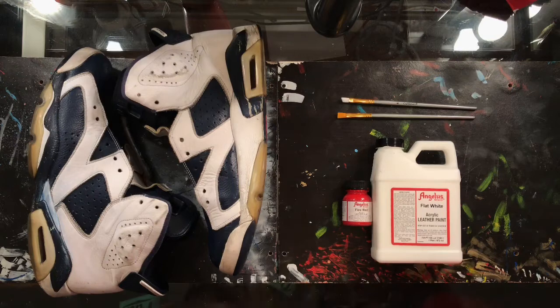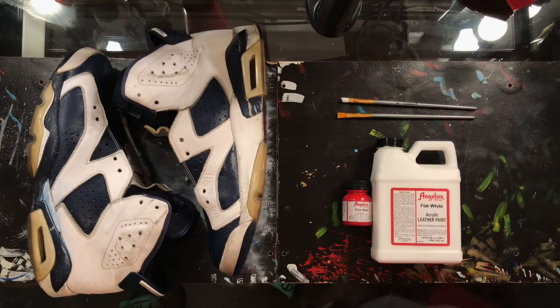Now that the preparation is complete we can go ahead and get into the customization. We're going to paint the midsoles all white and then repaint the uppers white as well. Also, in the pods we're going to paint them with Angelus fire red. Let's go ahead and get into the paint.